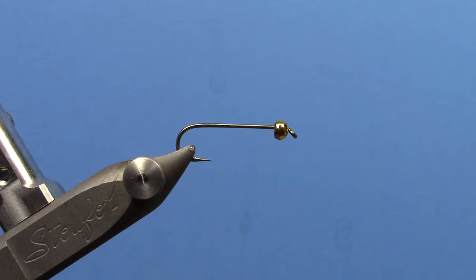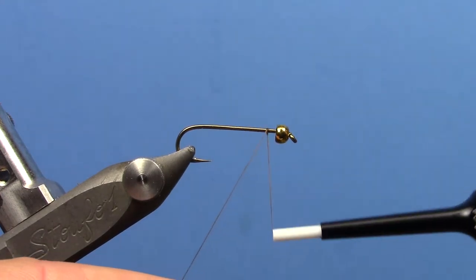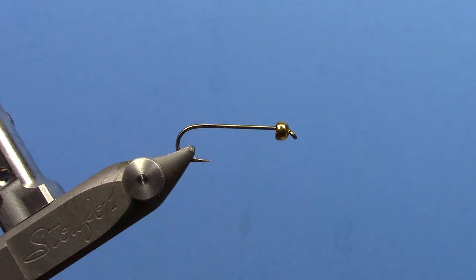Hey, this is Hans from Dakota Angler and Outfitter. In this video we're going to tie the Thin Mint Woolly Bugger — a very popular leech style pattern, but also just a good searching bugger pattern. In recent years it's gotten more and more popular on the Bighorn River, which is where we first came into this fly and using this pattern.